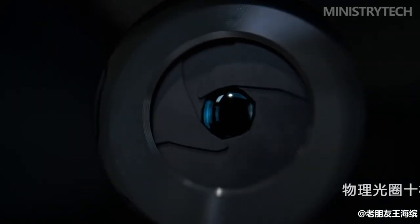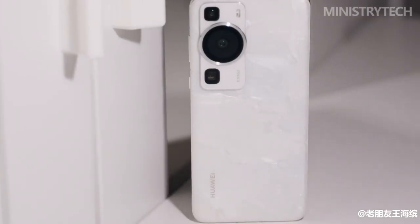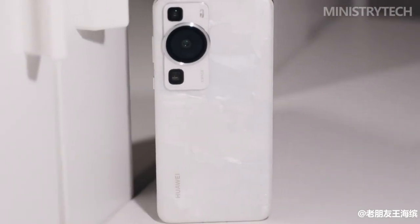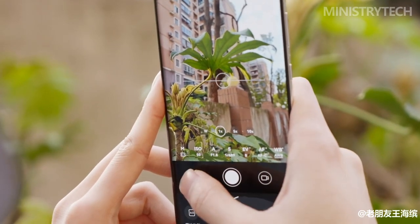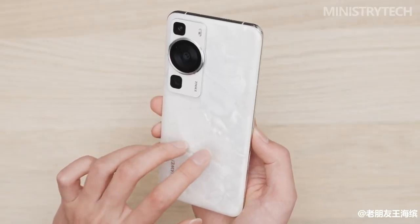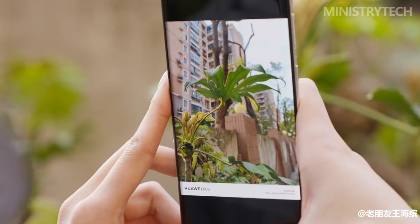Undoubtedly, the P60's camera array is its most distinctive design feature across all models. Its large central element houses the phone's primary 48-megapixel sensor, while an ultra-wide and periscopic telephoto sensor are offset on the camera bump above and below. Since it is a novel sensor configuration, the P60 series should be immediately recognizable from a distance.